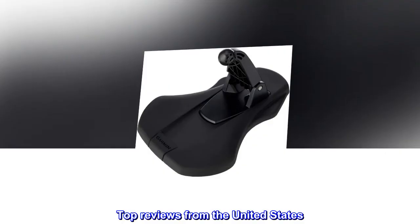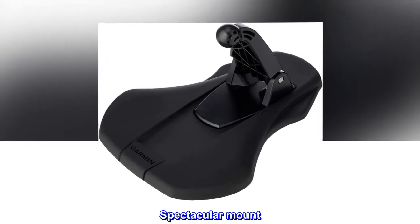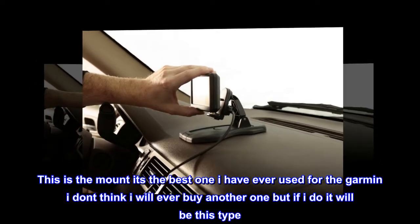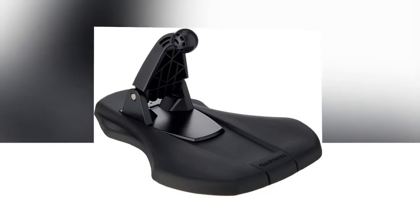Top reviews from the United States. Spectacular mount. This is the best mount I have ever used for the Garmin. I don't think I will ever buy another one, but if I do, it will be this type.